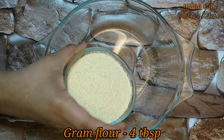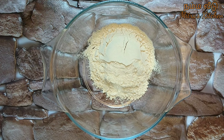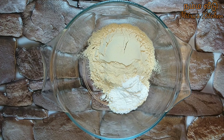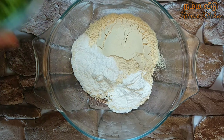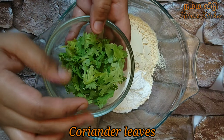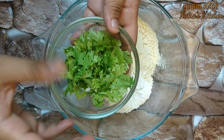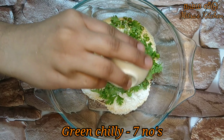Now we are going to make the batter. Take 4 tbsp of bread bhaji mix and 1 tbsp of corn flour. We will add some flavor, salt, and seasoning to taste.